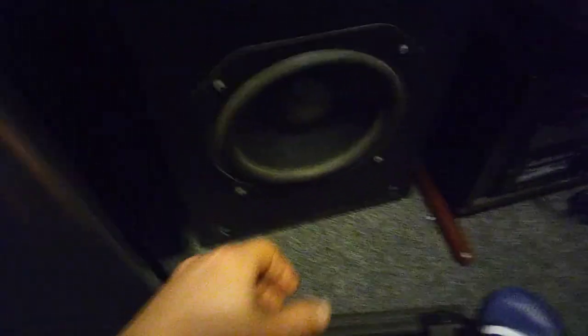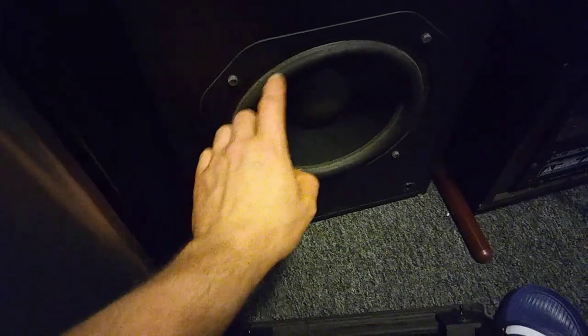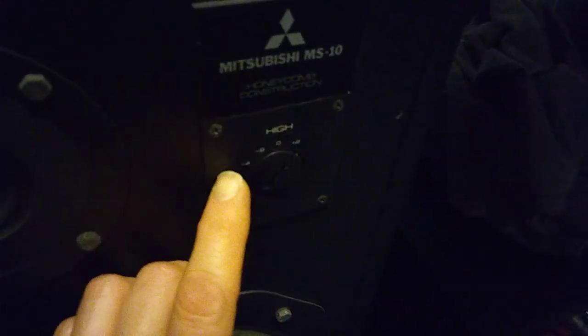These vintage Mitsubishi speakers are really, really strange — it actually has a honeycomb inside. It says 'honeycomb construction' right on the front. But I still had to drill a sound hole out of it — see that hole right there — because the entire thing was encased and the speakers didn't know how to get out of their own way. It needed some play. Very nice, gigantic diaphragm. You can set it on high plus two or negative four going the other way with the bass.